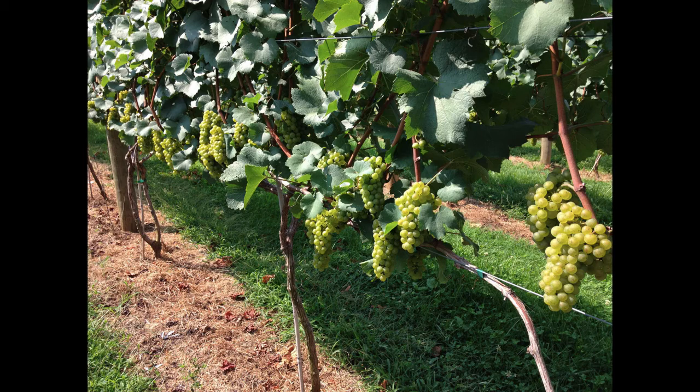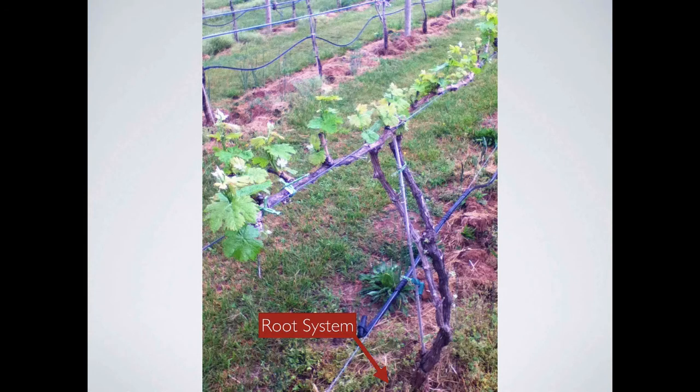Let me take a moment to go over the anatomy of a grapevine. First, we've got the root system. The plant picks up water and nutrients from the soil at the root system. The graft union is where the vine is grafted onto a rootstock that's appropriate for soil conditions or fauna. Basically, you can have any vine you want and put it on certain root systems that are better for particular soils, or for particular diseases or bugs that might exist in that soil.